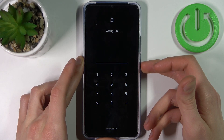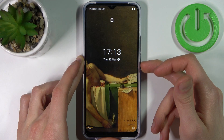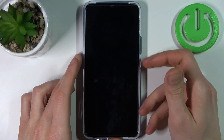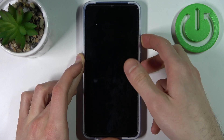First, you have to turn off your device by holding the power key, then tap Power Off. After it turns off completely, hold down the combination of the power key plus volume up at the same time for a couple of seconds.